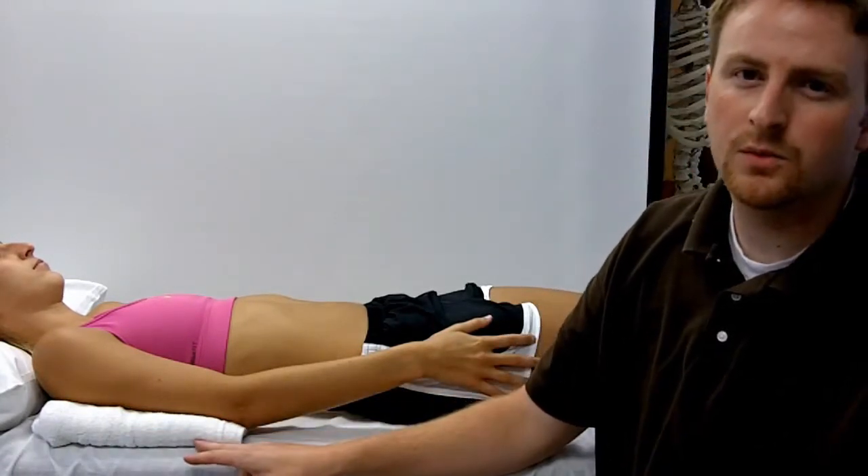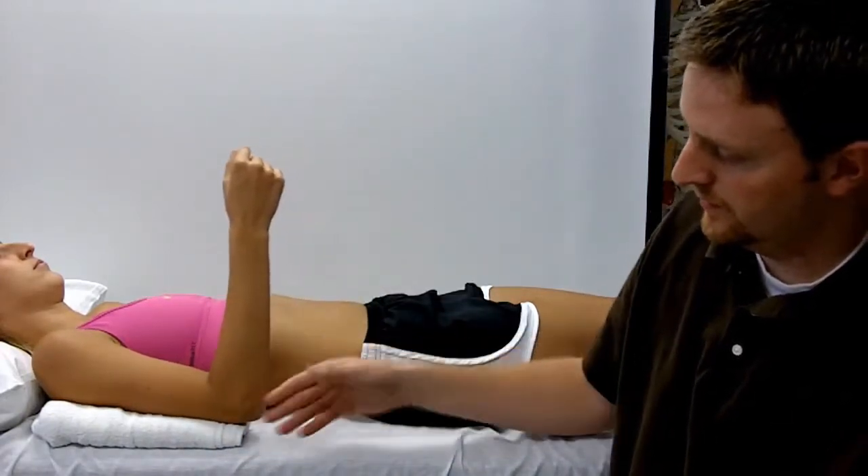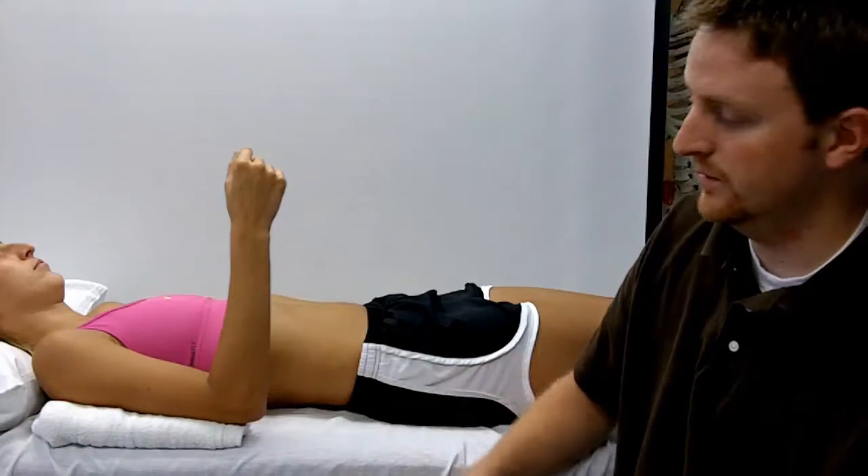You're going to want to place a towel underneath the humerus of the patient. This is in order to lift the elbow off the table so that you can place your goniometer there and get an accurate reading.